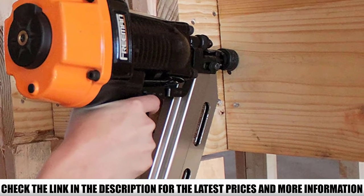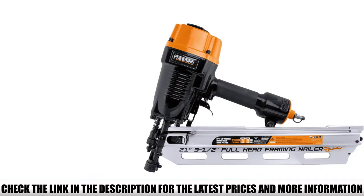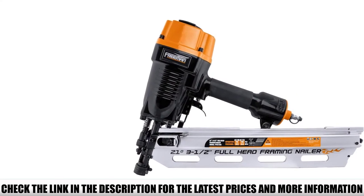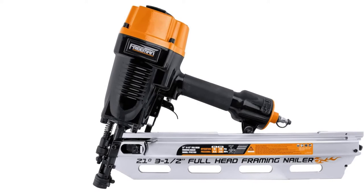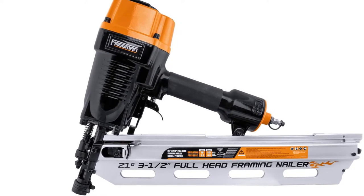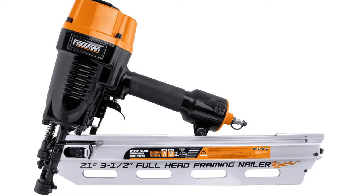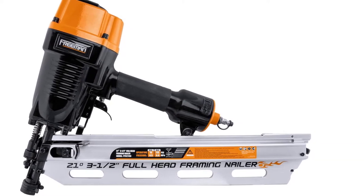If you don't have or can't find 21-degree framing nails, you can opt for 20-to-22-degree framing nails. As for nail size, the Freeman PFR-2190 can fire framing nails from 2 inches to 3-and-a-half inches, so no matter the project you're working on, it can fire the nail sizes required.